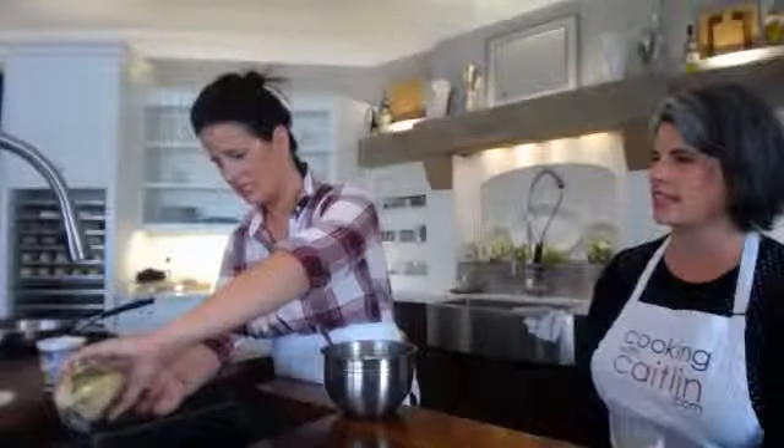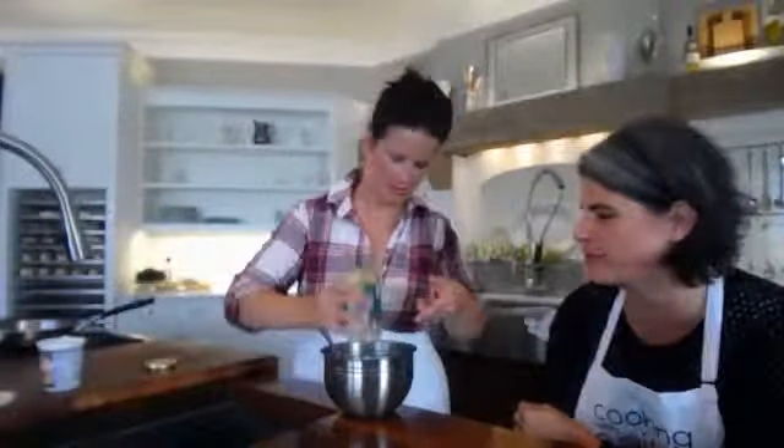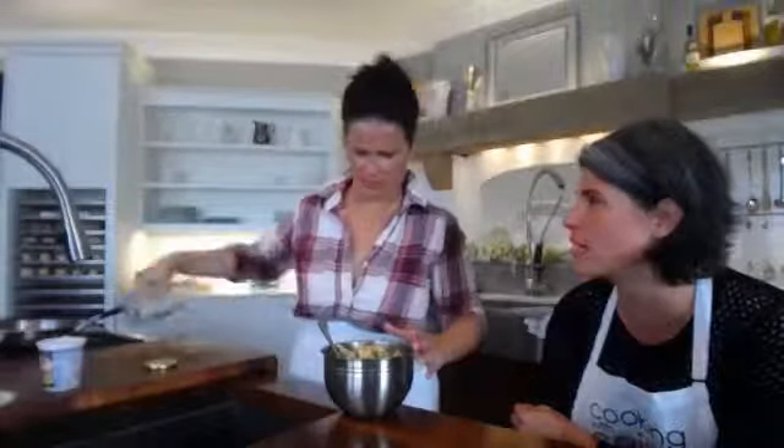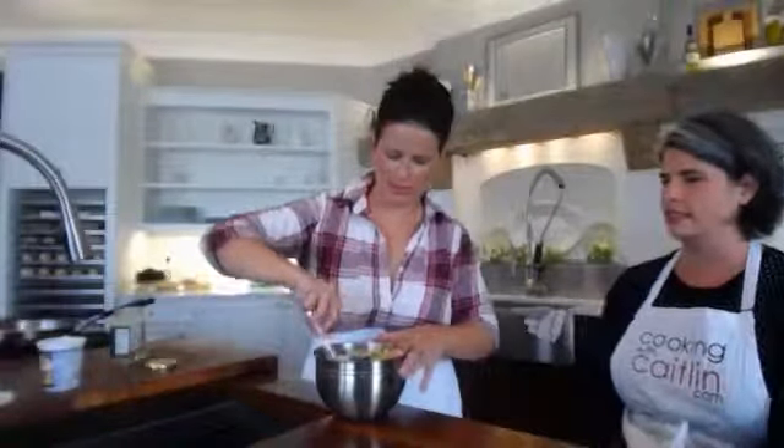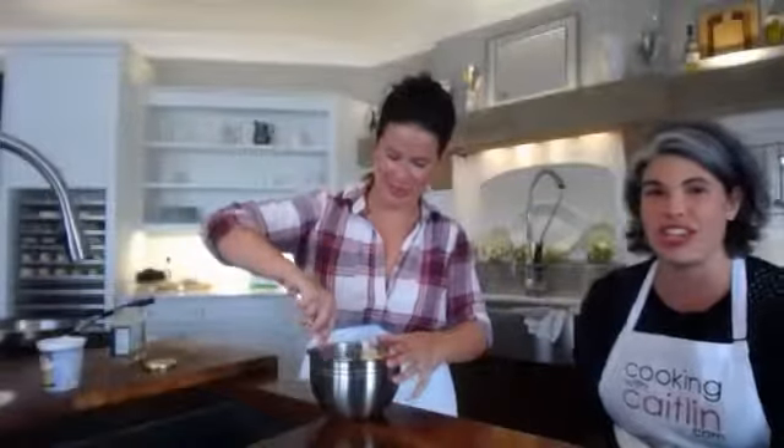Artichoke hearts. Our dad used to just pound these. When dad was going to make an antipasto for entertaining, I would always get in trouble because I had ransacked the artichokes, the fresh mozzarella, and the prosciutto. So then we'd have to cancel the party — just crackers.